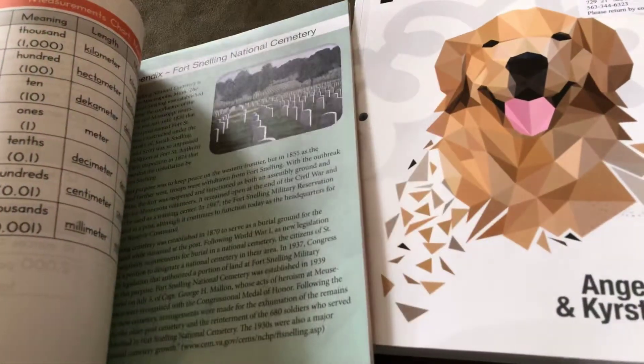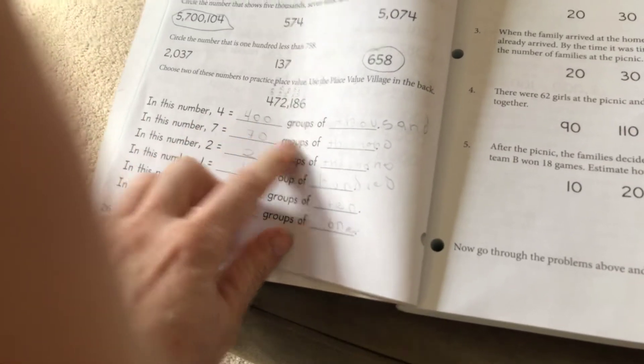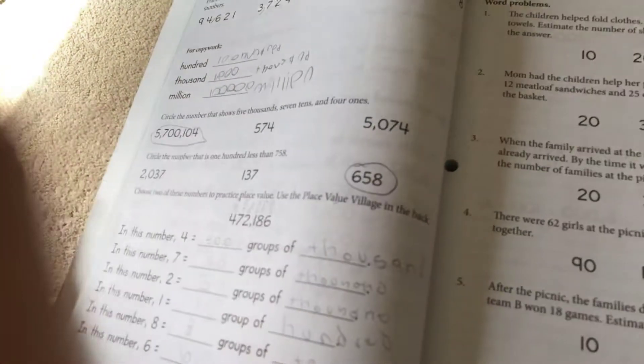It also has other things like this place value village, but it doesn't really tell you how to use it. It has a video on YouTube, which I thought at first was really cool, but it doesn't really tell you exactly what to do. We did this place value village — it only goes up to a thousandth, but then Denton's problem went up to the hundred thousandth. So we said four equals 400 groups of thousands, because in the place value village it only goes up to a thousand. But in the answer key it actually says there are four groups of a hundred thousand and doesn't even write them out. For copywork it says 'hundred,' so he wrote a hundred, but I think it means you're supposed to write out the number — it doesn't actually tell you which one you're supposed to do. There's just a lot of clarification that I think is missing.